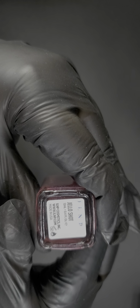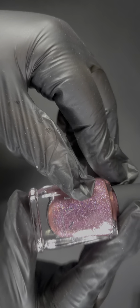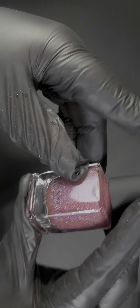The next one is called Jello Shot — probably like a pinkish-red, yep, like that. I'm sure if you go on their website they have swatches on different skin tones so you can take a look.